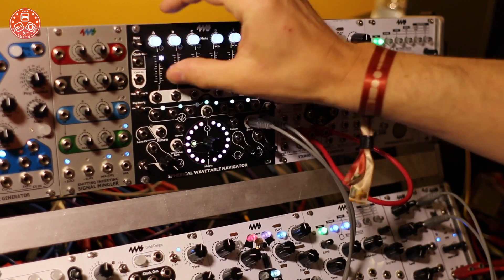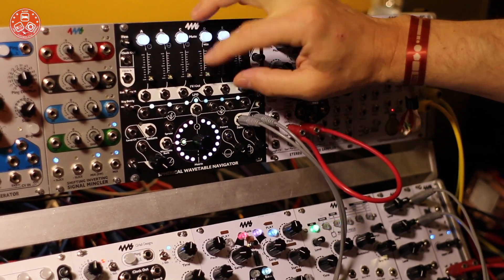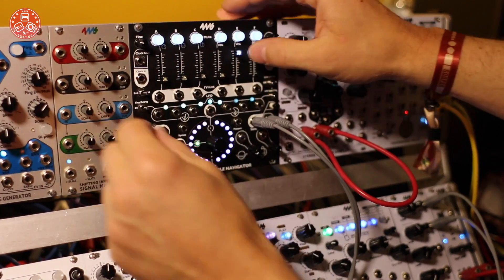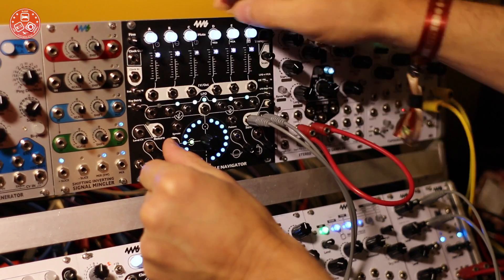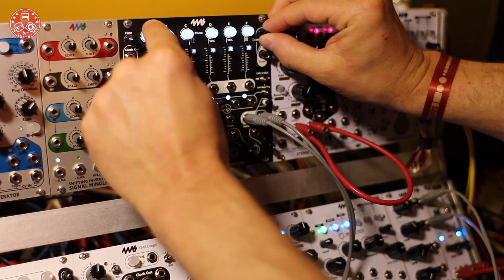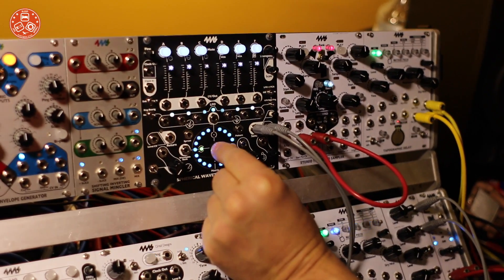So now I can fade up each channel and assign them a different note. You can fine-tune it as well. Let me turn the bank.